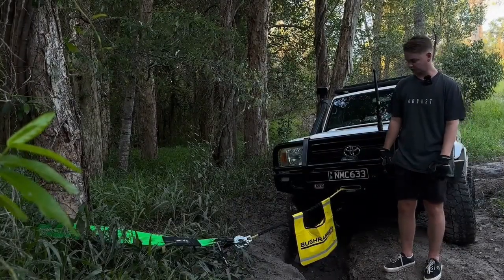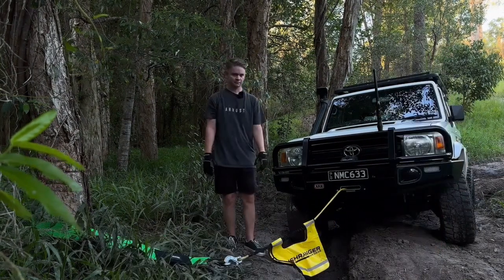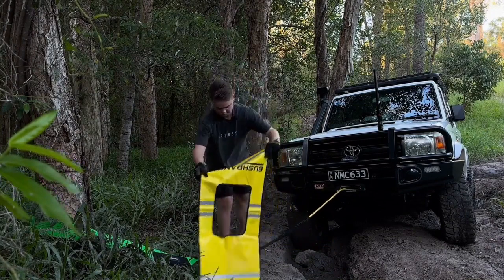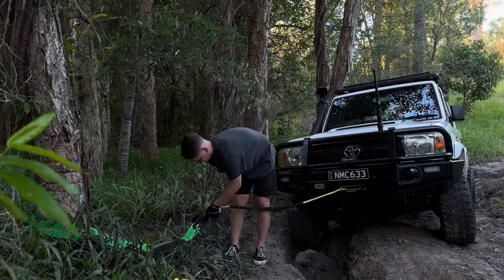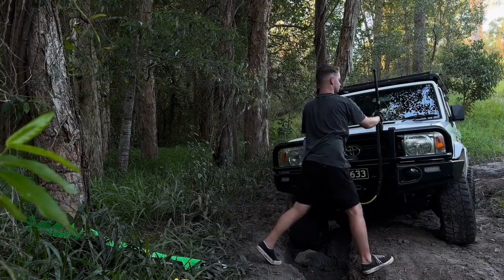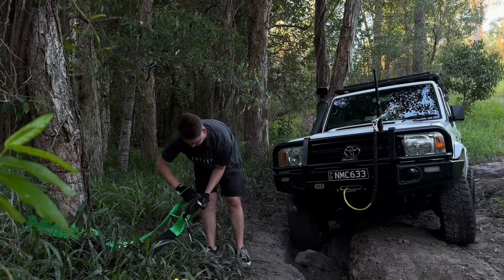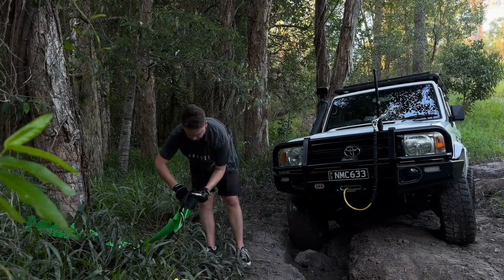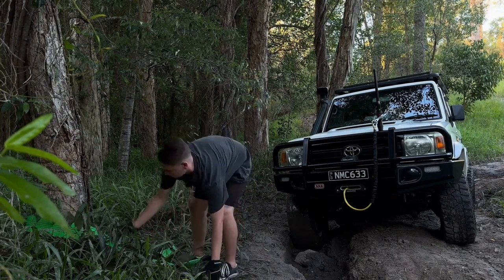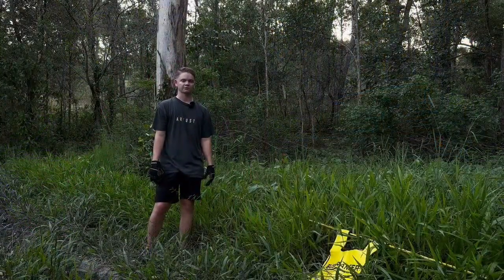It's a bit of a longer winch than we thought, so we're going to detach everything and find another tree a little bit further up that we can pull from. We'll start by taking the damper bag off, detach the winch, undo your shackle, and take it off the tree. We found a tree a little bit further up the track that we're going to use.